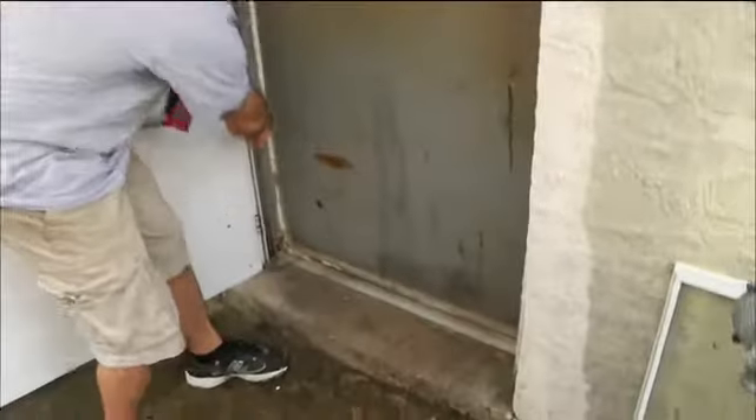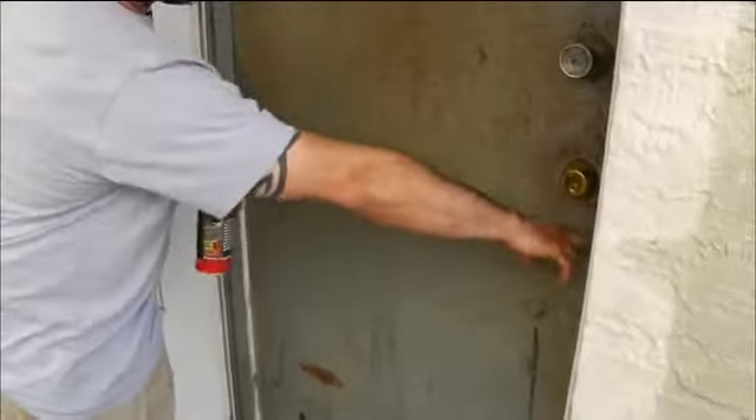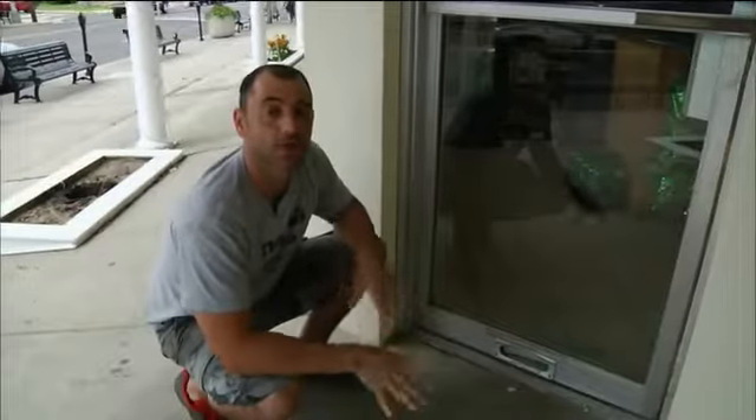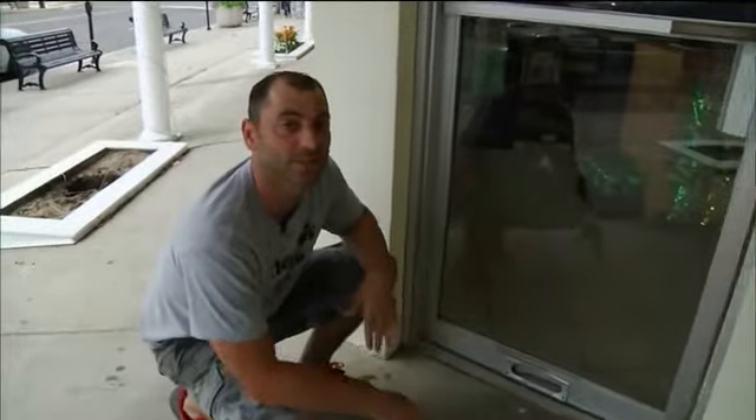It's always a scary feeling because this is everything for us, this is all we do. We just took the Flex Seal and sprayed all the door jams. Everyone on the island was pretty much underwater at one point with Hurricane Sandy. Every store on this block had gotten affected by the storm, but we were the only ones who didn't because of the Flex Seal. Flex Seal really kept out a good foot and a half more water into the store. There was no water damage whatsoever, and Flex Seal had saved the store.